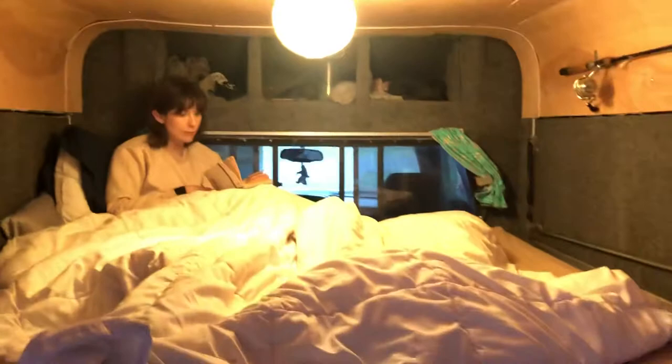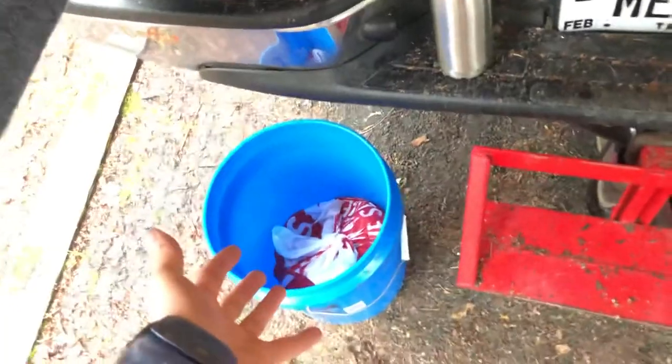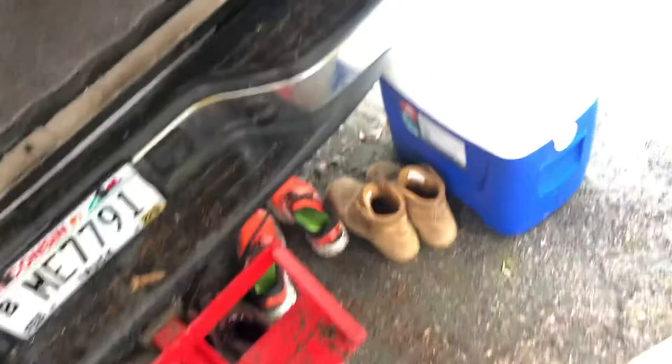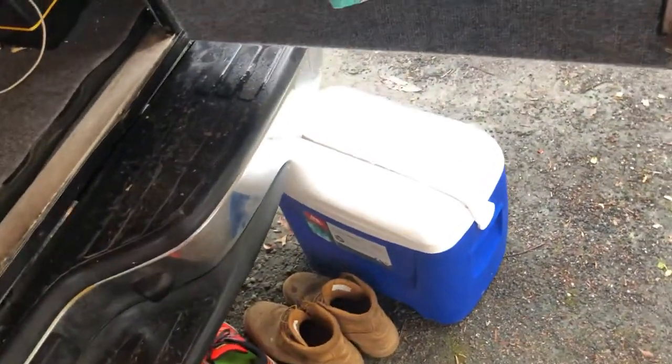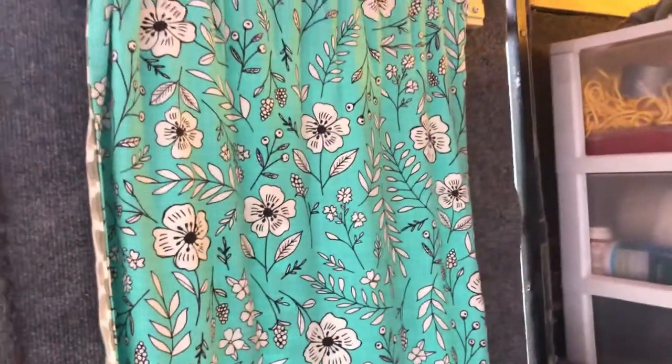The lantern is just a paper lantern with a chandelier bulb in there. I have a bucket for trash, and if you need to use the bathroom and the campsite doesn't have one, there's a bucket for that too. Keep the shoes under the truck because it stays nice and dry. I've got the cooler — just a standard cooler, throw some ice in the bottom and you're good to go.